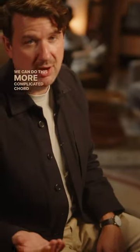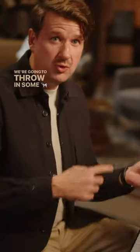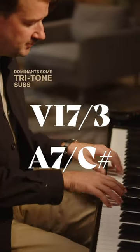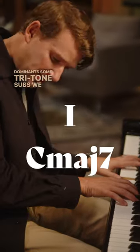We can do this with more complicated chord progressions as well, like a 1, 6, 2, 5. We're going to throw in some mu chords, some secondary dominants, some tritone subs. We can do the same thing — everything goes up to E flat, except for the C majors. Those tonics stay the same.